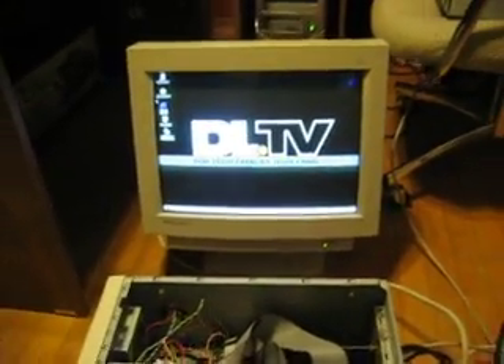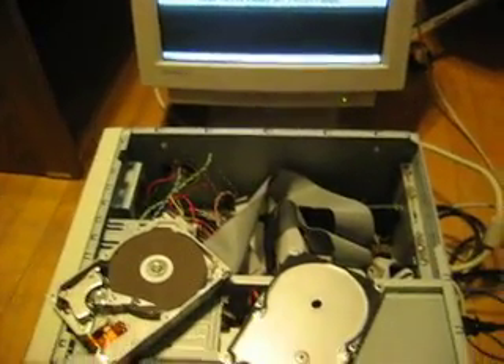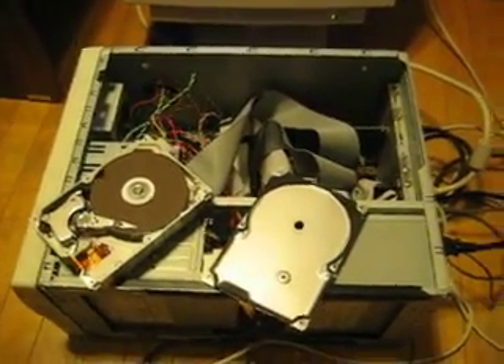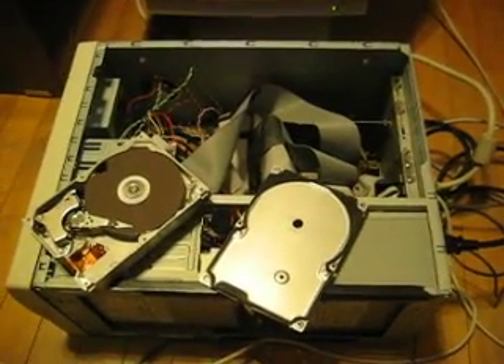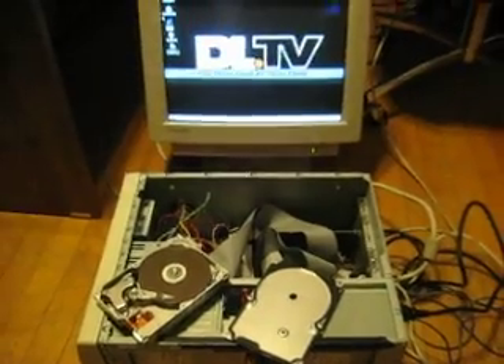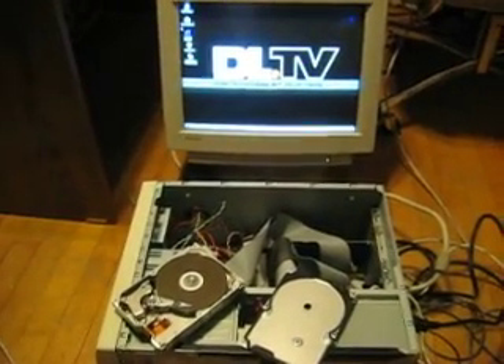What we have here is a fine example of good old-fashioned computer surplus, compliments of the Milwaukee School of Engineering. We took this computer home and found out that it was a Pentium One 233 with 60 megs of RAM.